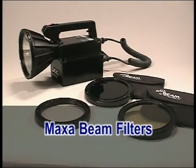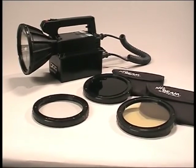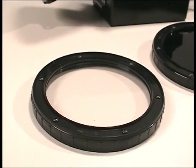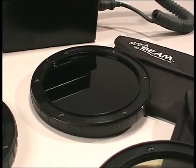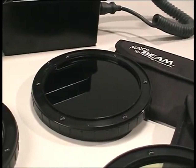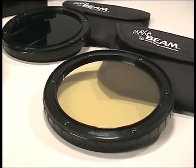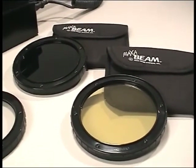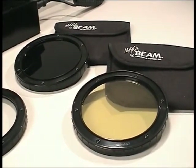MaxiBeam filters are designed to snap quickly and securely onto the front of the MaxiBeam searchlight. Your force protection kit includes three add-on filters: the MBA 2005 protective lens, which is shipped on the MaxiBeam and should always be installed when no other filter is in use to protect the front lens from breakage; the MBA 1850 covert infrared filter, which allows only IR above 850 nm to pass through, providing illumination for night vision systems and infrared sensitive cameras; and the MBA 1500 fog and smoke filter, an amber filter which increases visible light penetration in some fog and smoke conditions.